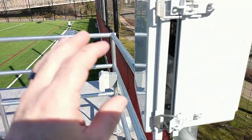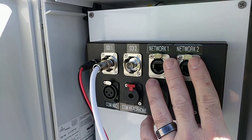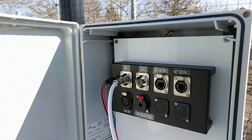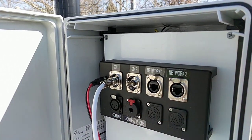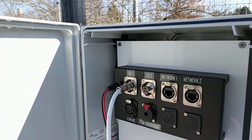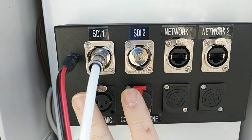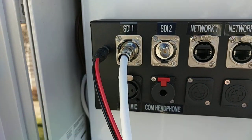This box right here is our input and output box. You can see we've got two network jacks up here — we're not using them right now, but network cable is cheap so we ran them while we were running everything else, in case we ever want to add NDI inputs. We also have the two SDI connections, which come out right behind the streaming computer you saw before, and these are the comm inputs — just a straight cable from there to here — so we can plug in a headset and have comms.